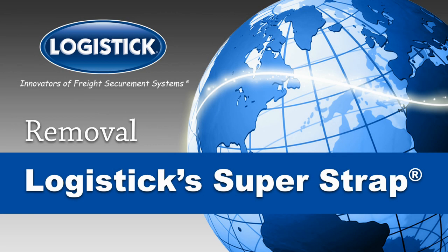Complete Removal Guide for Logistics SuperStrap, the one-way solution for securing light to medium-weight, regular or irregular shaped loads.